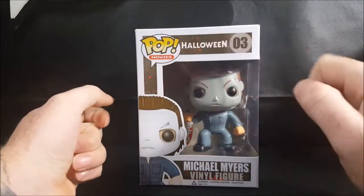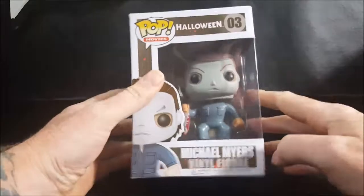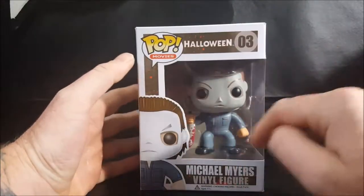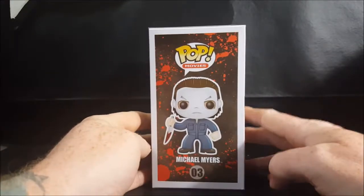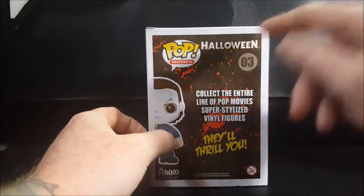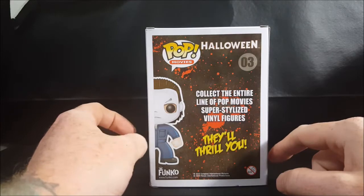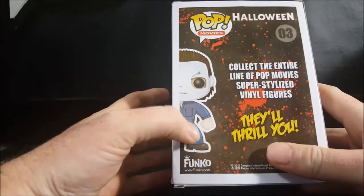This is the Pop Movies number three Halloween Michael Myers vinyl figure. It has a nice little window display — Michael Myers on the front with a nice little border, a window on the side, and the display side features some blood spatter behind him. On the back you've got Pop Movies Halloween number three.